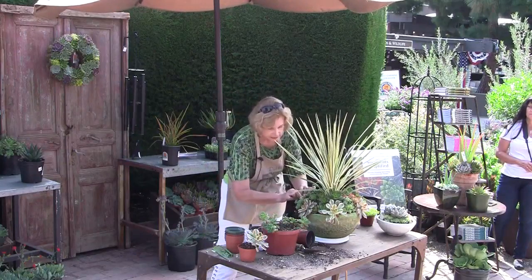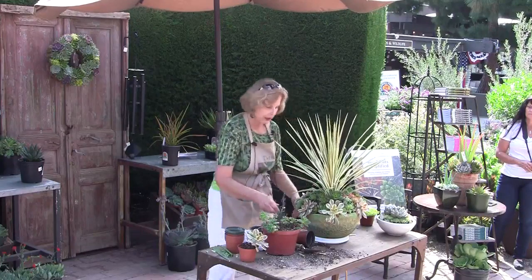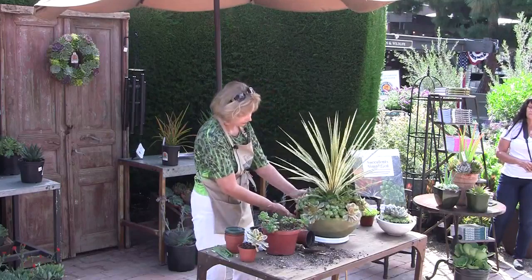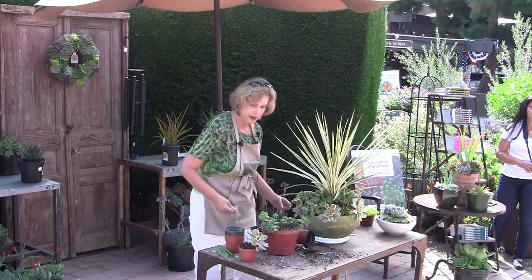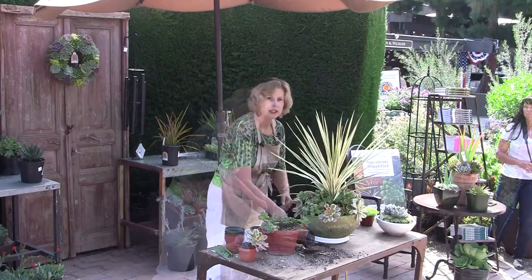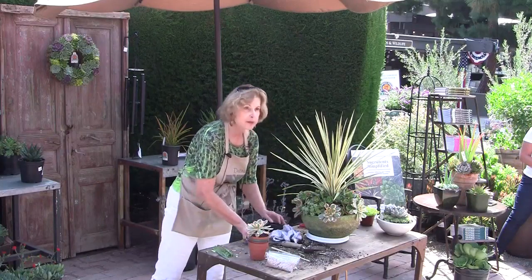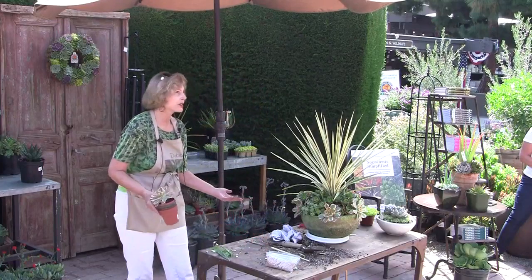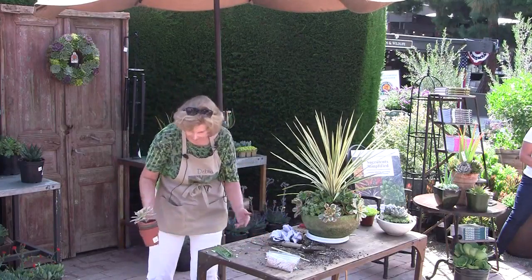Container-grown succulents will benefit from being fertilized at the start of their growth season in spring. What's the fertilizer for succulents? I prefer a triple 15. Basically, you want a balanced fertilizer that you apply in a dilute or lessened dose at the start of the growing season.